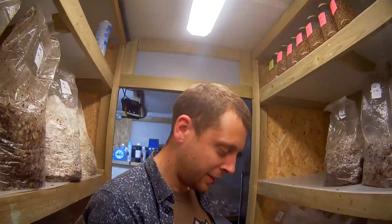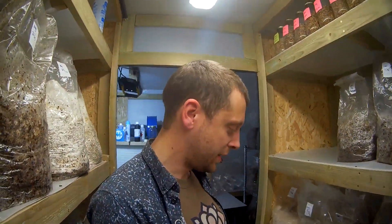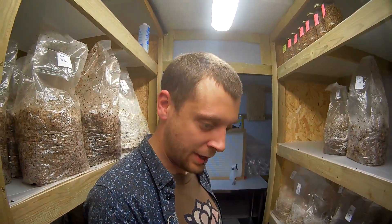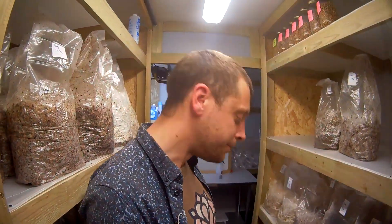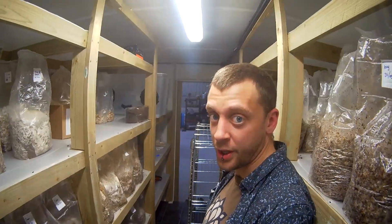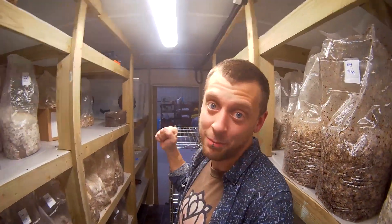This is the last day of incubation and colonization — at least for some of the bags. The Kings and some of the Enokis have got a few more days to go. The Lion's Mane are finished and ready to go, so I'm going to get them onto the trolley here and get them into the new and improved fruiting room, which is very exciting.